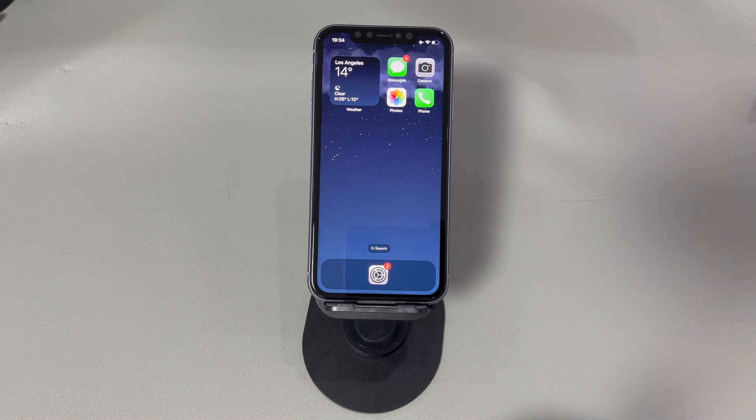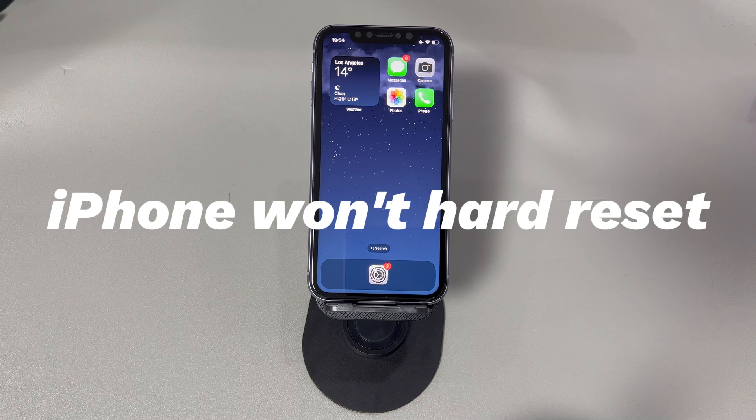Hey guys, welcome to Cora Radar, your one-stop shop for tips and tricks in the digital world. Today we'll talk about what to do when your iPhone won't hard reset. Doing a hard reset on an iPhone means to force an iPhone to turn off and then turn on. This is a useful trick to troubleshoot software-related problems that unexpectedly happen.